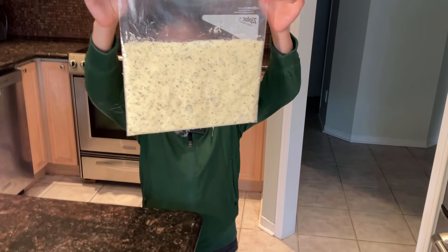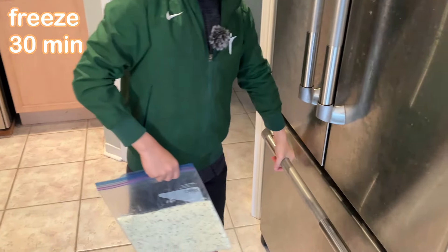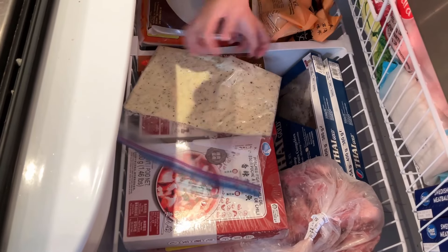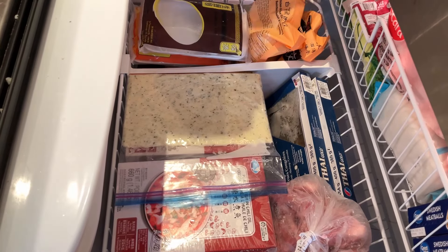We are now done rolling it into a rectangular shape, so we're going to put it in the freezer for 30 minutes. You want to put it on a flat area so the dough doesn't get misshapen.